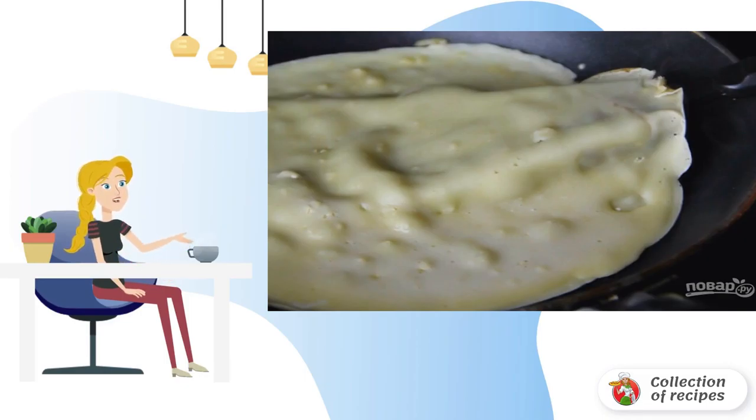Step 5: Fry the pancakes on one side for about 1-2 minutes, then turn over.